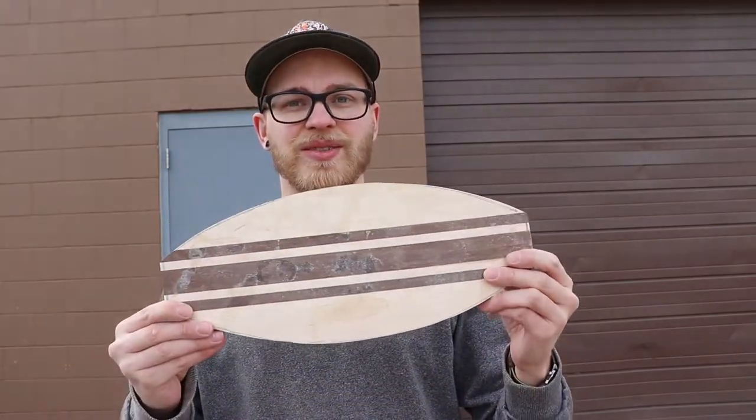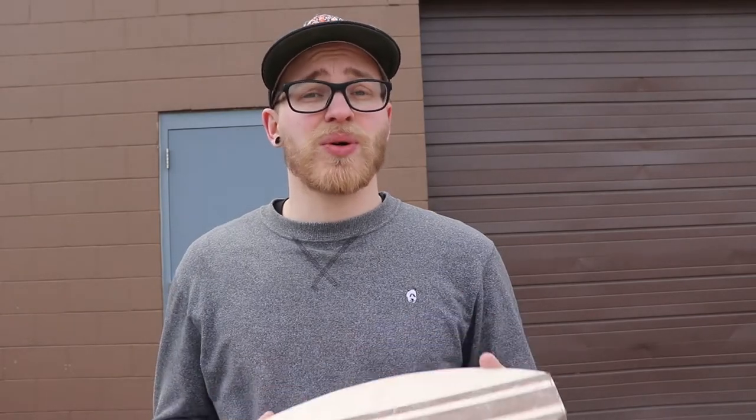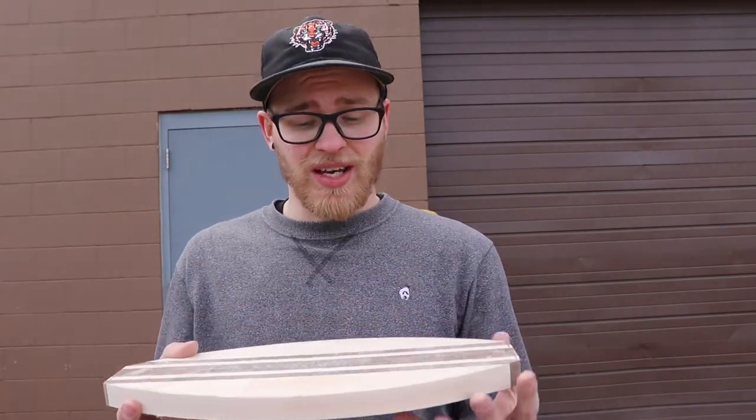Now we're left with this — it's a little surfboard-looking thing. We're moving on to the most important step, which is drilling the holes that the wine glasses will sit in and the wine bottle will rest in. There's a little trick to this which I'm going to show you right now.